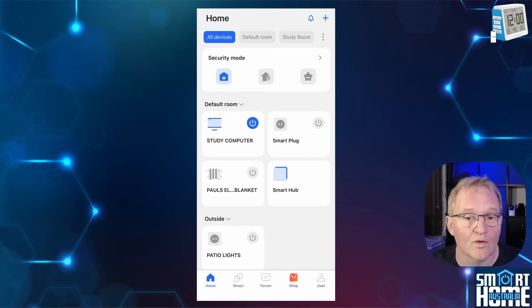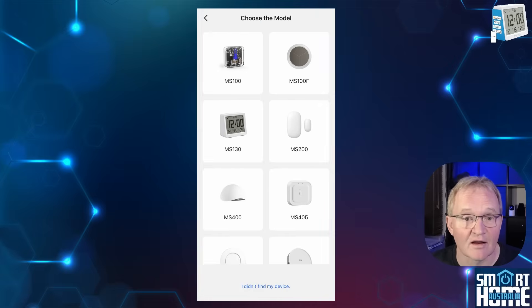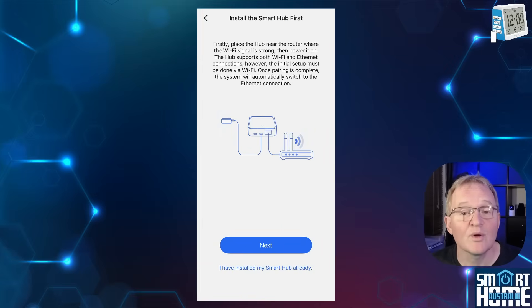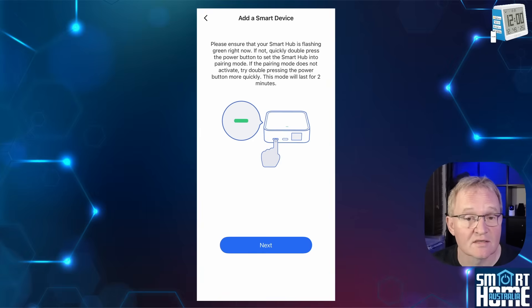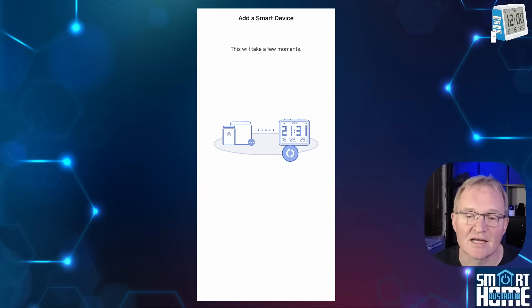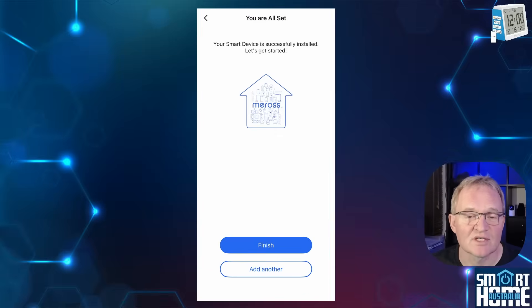Now let's add the MS-130H. Press the plus icon in the top right corner, scroll down and select Smart Sensor and Alarm, then select MS-130. You also need to select the MSH-450 you are pairing through. Select 'I have installed my smart home hub already.' Put your hub into pairing mode by pressing the pairing button on the rear twice — the LED will flash. Press Next. Now put the MS-130H into pairing mode by pressing and holding both buttons on the top for five seconds until the signal icon flashes. Press Next. The pairing process can take a few minutes so be patient. Name your MS-130H, optionally give it an area, press Next, then press Finish.